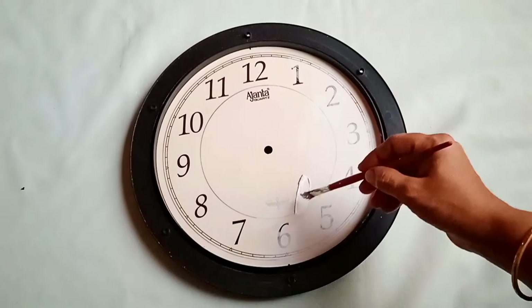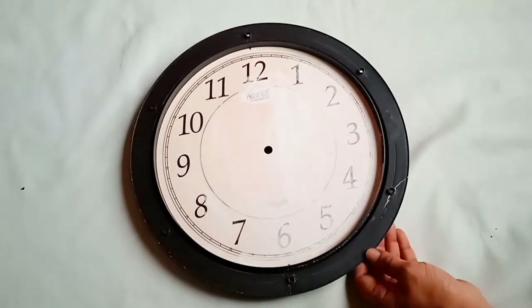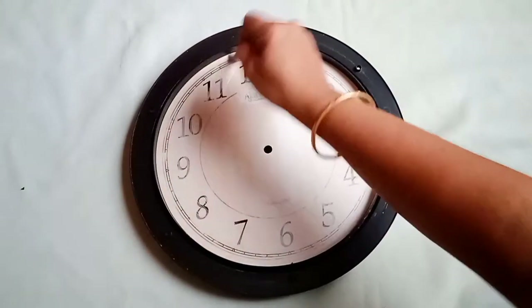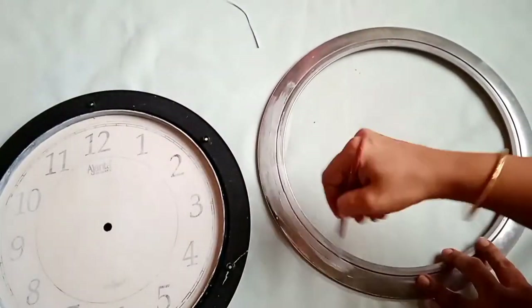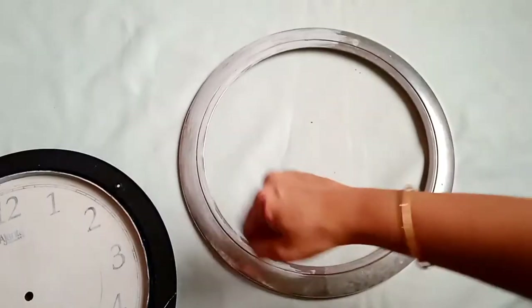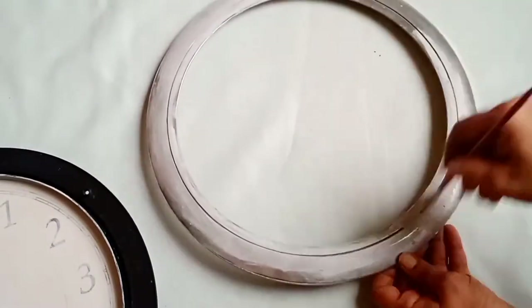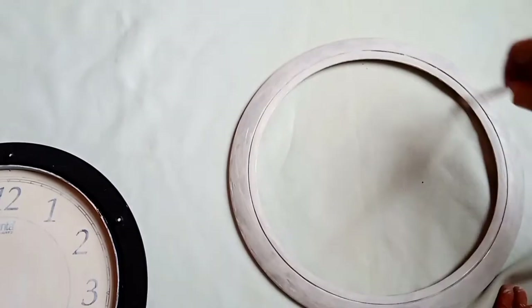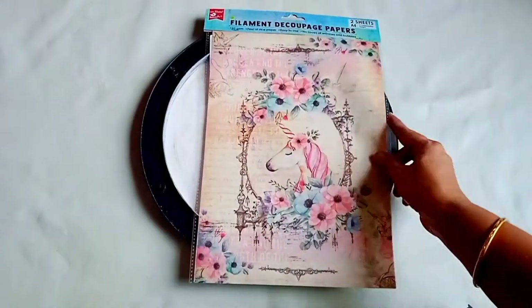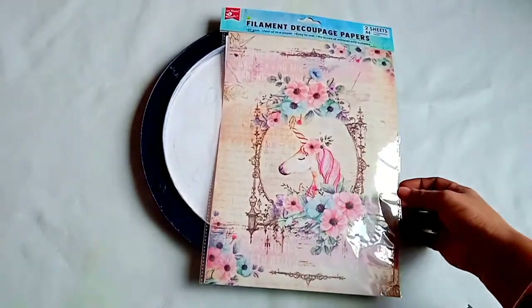I'm going to give a base coat using white acrylic color. For the outer cover of this clock I'm going to apply homemade gesso — I have already shared the link for homemade gesso in my description box. Here I'm taking filament decoupage paper which I bought from Itsy Bitsy.